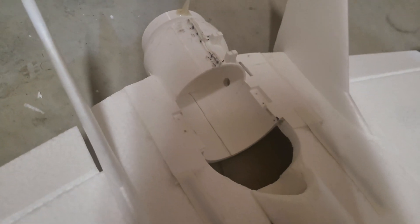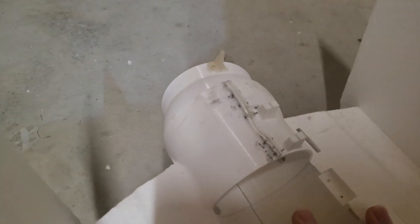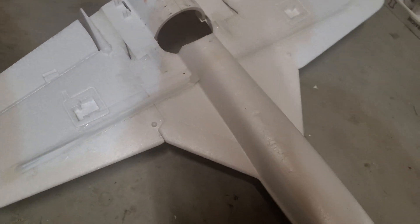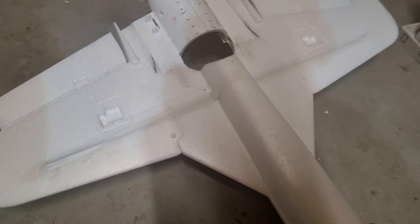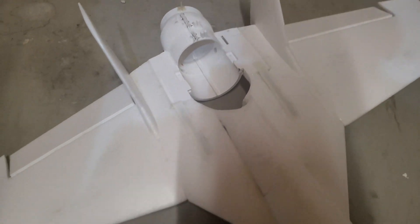Additionally, here is the EDF base with the thrust vectoring mechanism, which has also worked out very well. If you flip the whole aircraft over, we can see the wing spar and the space for the servos and ailerons. The next part will of course be painting the aircraft — I'm not sure yet exactly how, but I've got some very nice ideas.